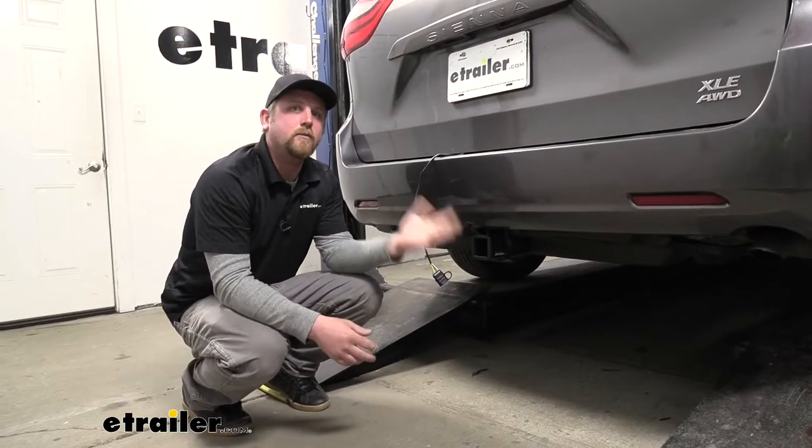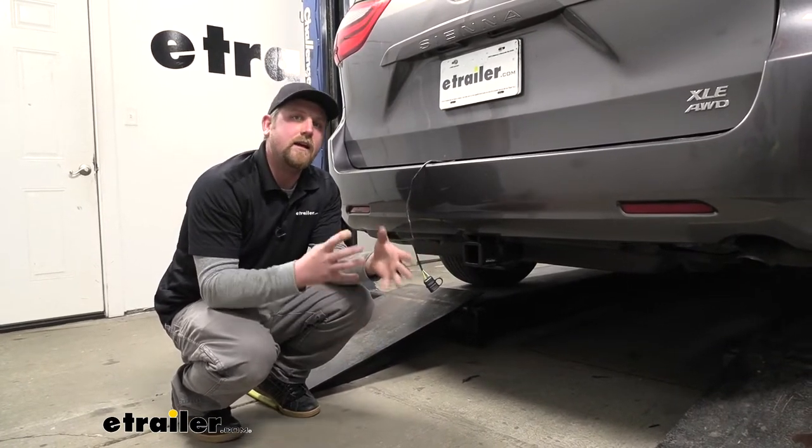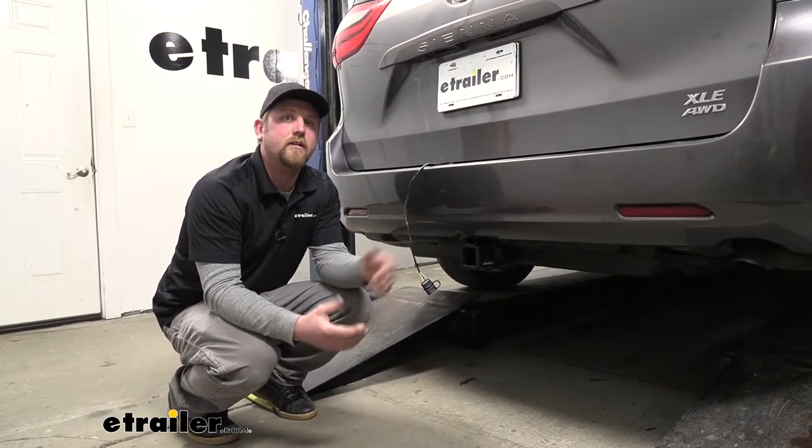Overall, a good wiring harness that should really work out well for you. Now as far as the installation goes, it's really not complicated, but it is a little bit time consuming. Speaking of which, let's go ahead and put it on together now.